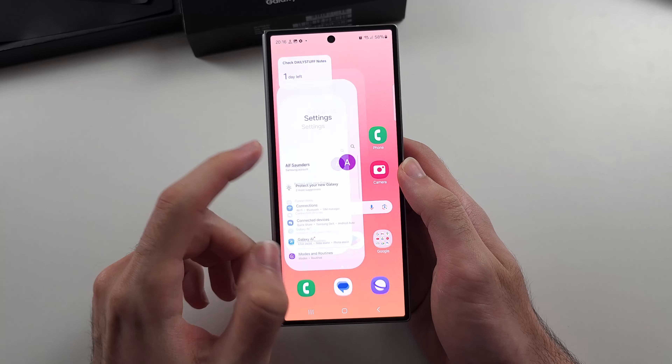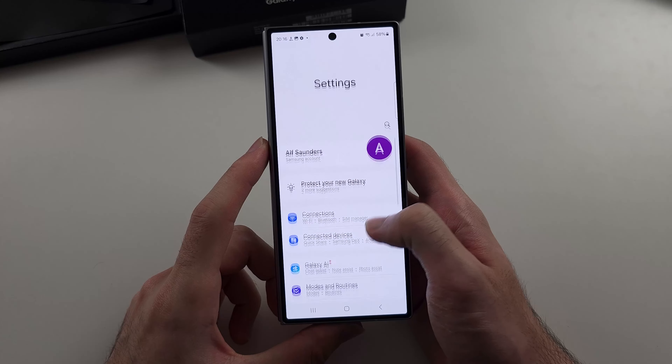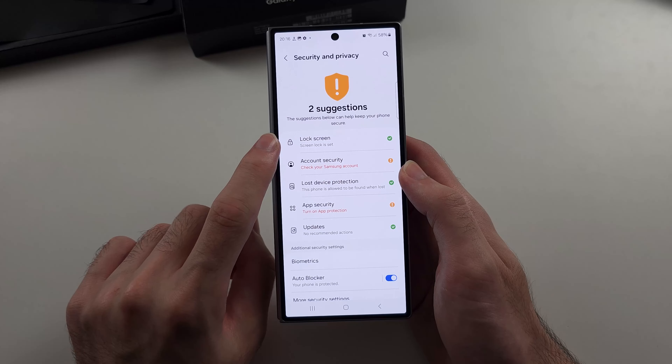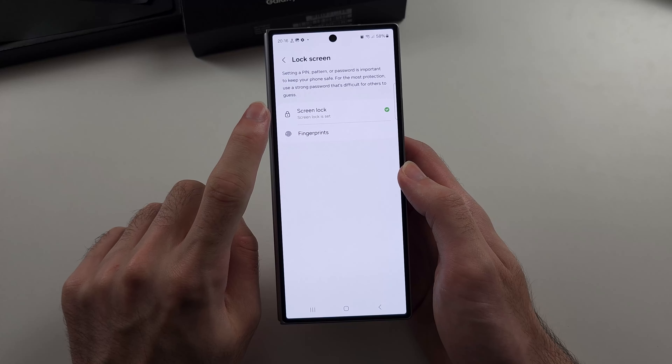To set a password, pattern, or PIN on the Z Fold 6, start by opening Settings. Then scroll all the way down until you see Security and Privacy. We will then select Lock Screen.